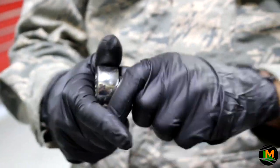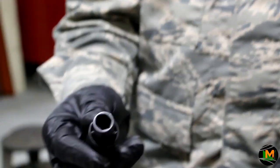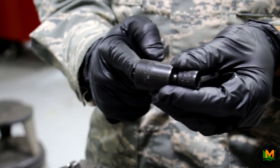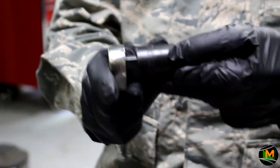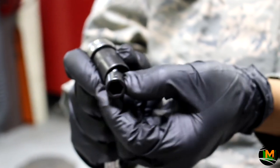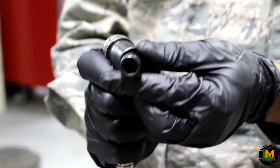Next is the swivel socket. The swivel socket is designed to get into tight places where you don't have a lot of clearance. This also comes in a half-inch size, a three-eighths size, and a quarter-inch size. You take your ratchet and hook it up. This is designed to move, allowing you a lot more play when you're trying to get a bolt that's in a tight place.